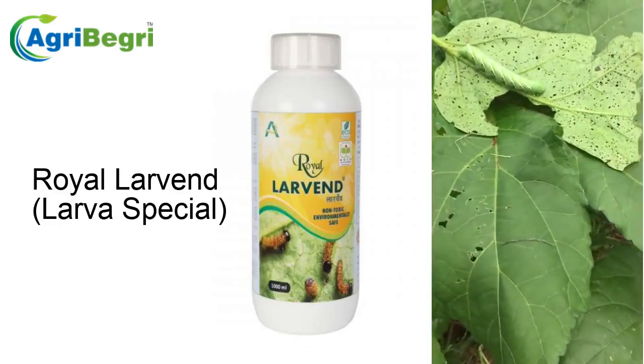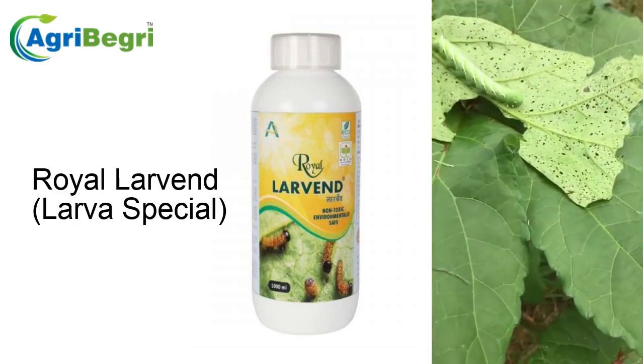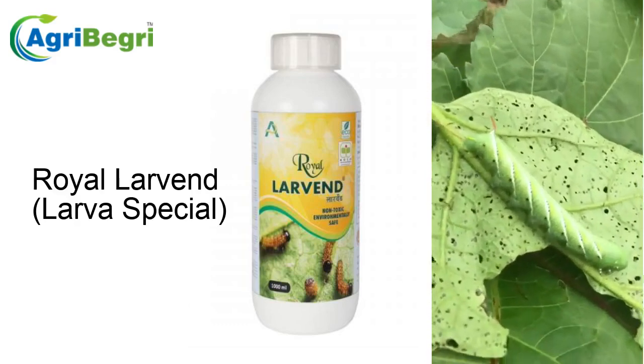Looks like a cabbage looper or cabbage hornworm, I'm not sure. Let's take a closer look at him.